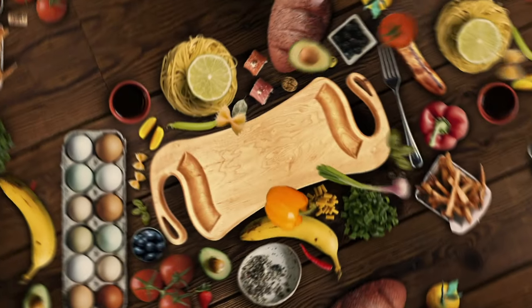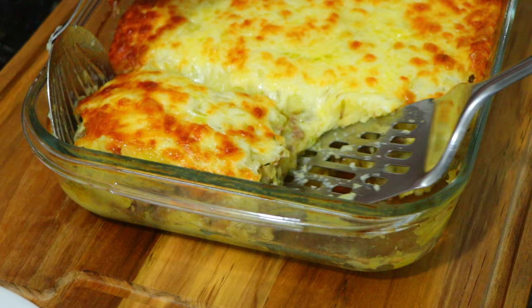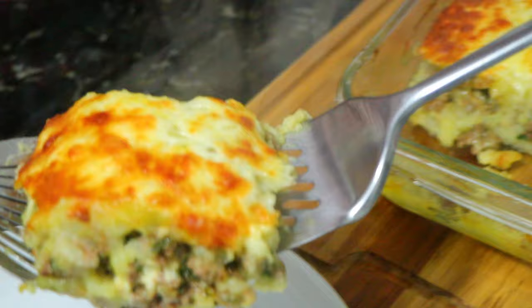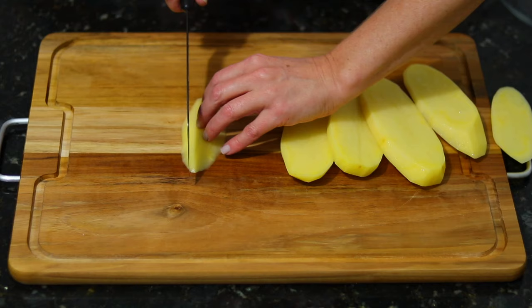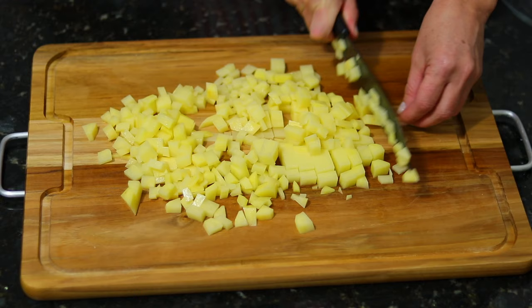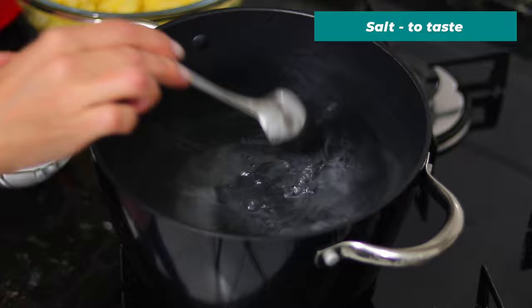Hello everyone! Let's get started. This is a recipe for 4 minutes. We'll cook for 4 minutes. That's the recipe for 4 minutes.